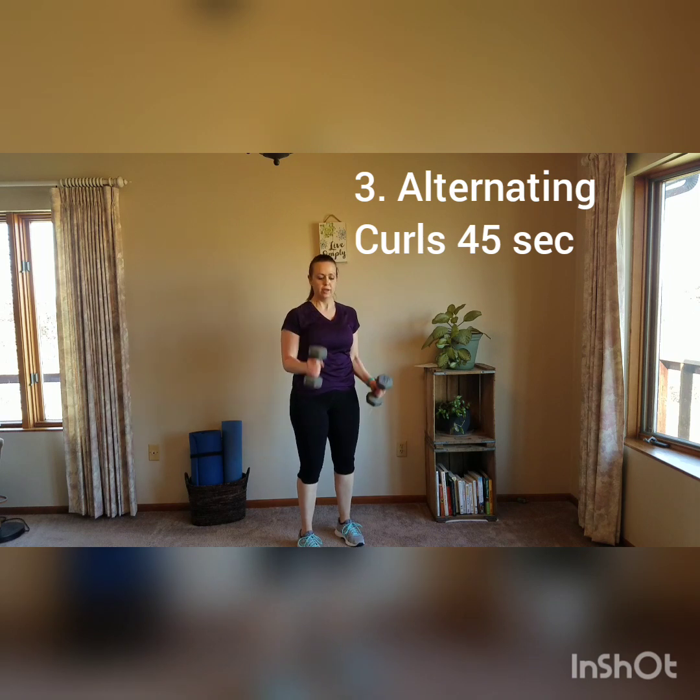Next is biceps — we're going to do alternating curls. I'm going to do hammer curls, alternating. Upper arms stay close to your side; you're not swinging. You're lifting with control.